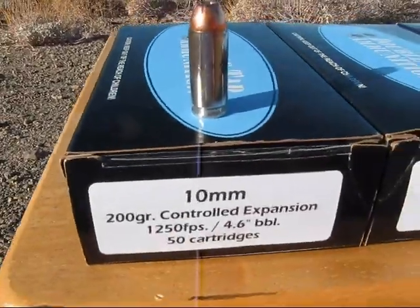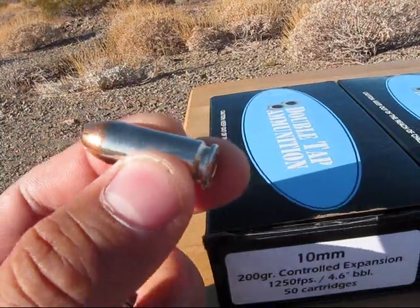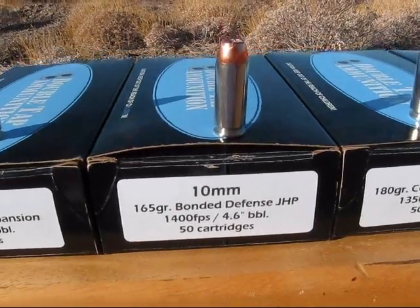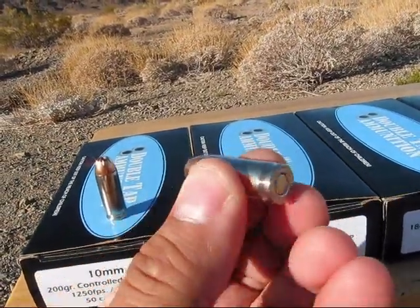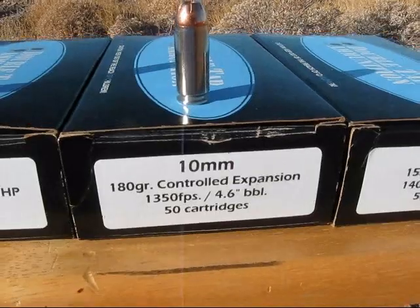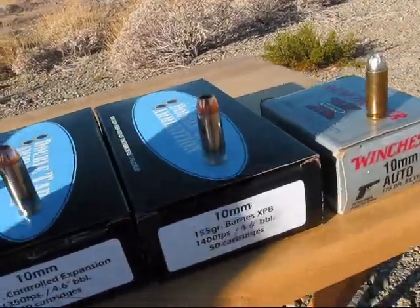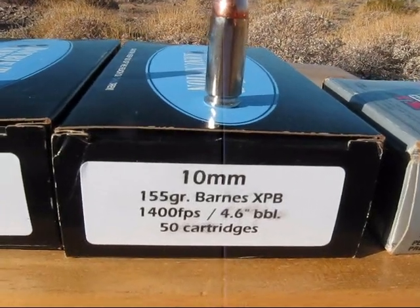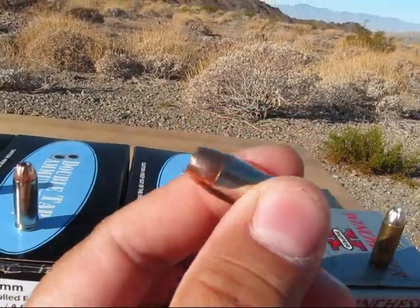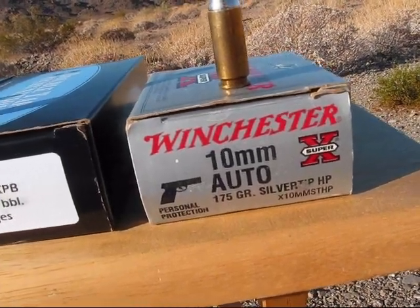First, here we've got the 200 grain controlled expansion. Next we have a 165 grain bonded defense jacketed hollow point. Then we have the 180 grain controlled expansion. 155 grain Barnes XPB. And last is the Winchester Silver Tip, 175 grain.